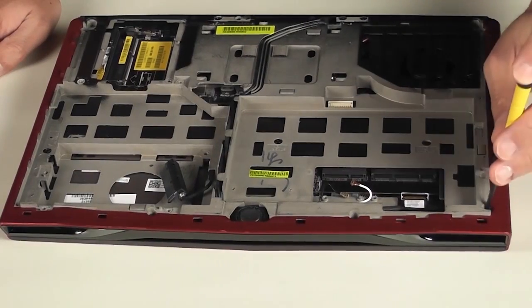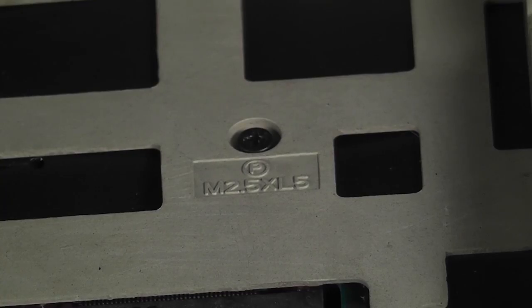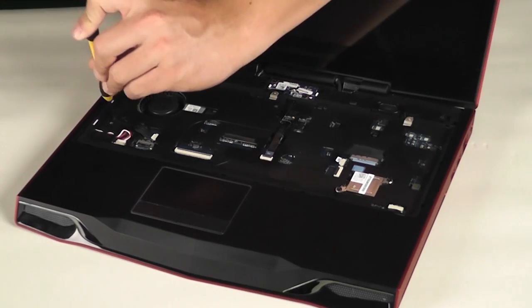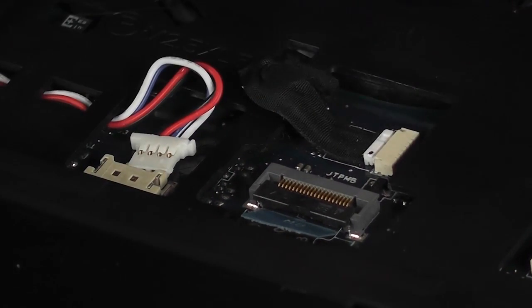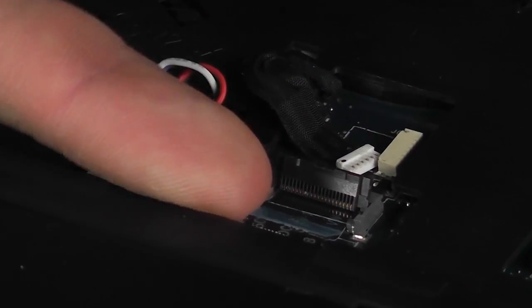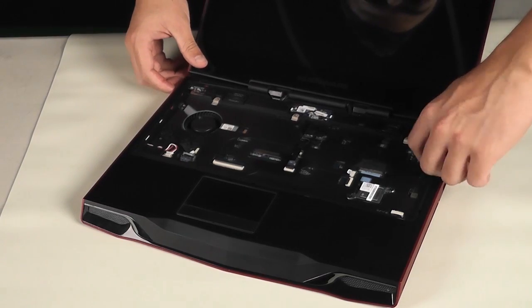Once the keyboard is out, we can remove the palm rest. Turn the computer upside down and remove the seven screws marked with the letter P. Then flip the computer over and remove the other two screws marked with the letter P. Disconnect each of the four cables. After that, you can remove the palm rest from the system.